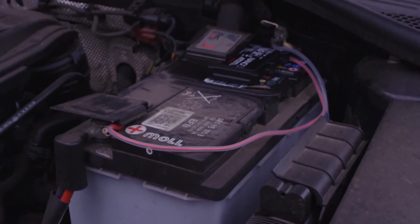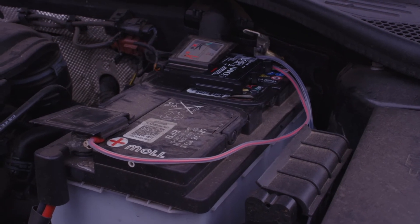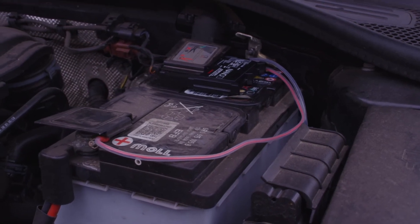The battery cover can be replaced and the installation is now complete. Your vehicle is now connected and you can start making the most of your telematics device.